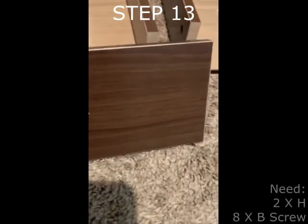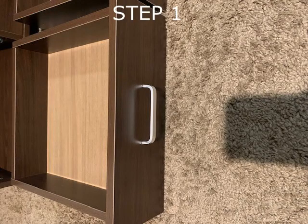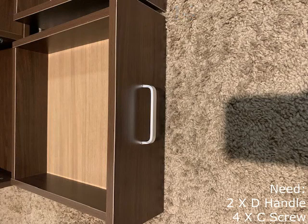Step 13 requires two H pieces and eight B screws — that's four B screws for each drawer. The H piece forms the front of the drawer, to which the handle will be attached. Step 14 requires two D handles and four C screws. This must be attached to H as shown, and this allows one to pull the drawer out and push it back into the printer stand.